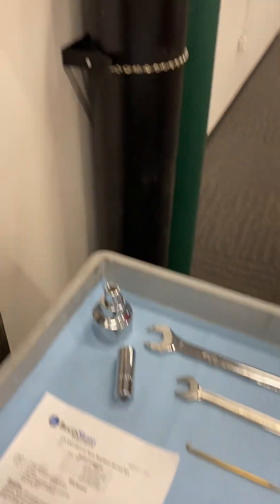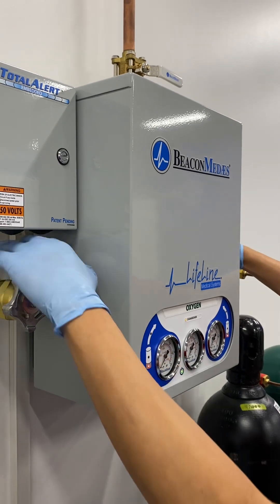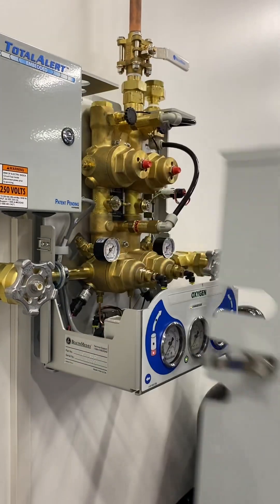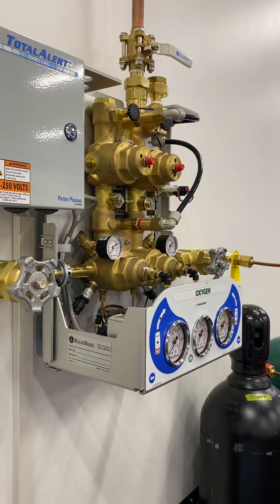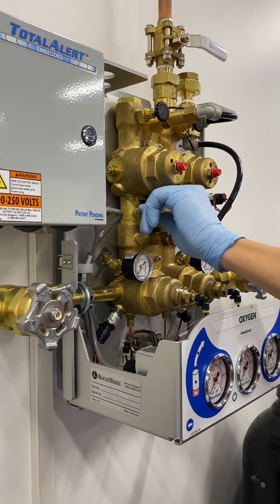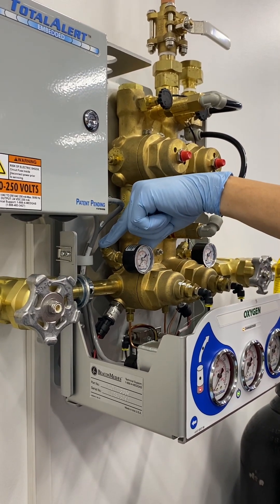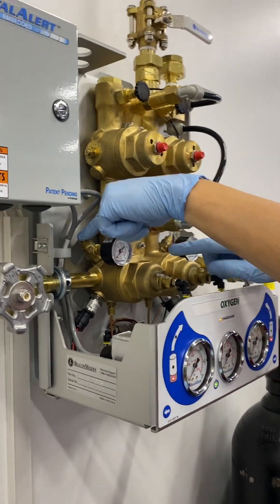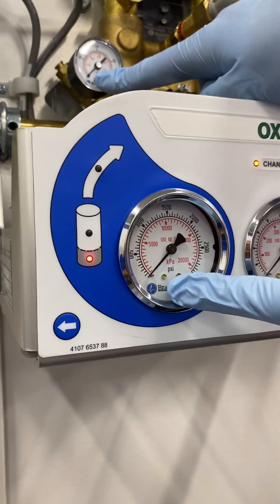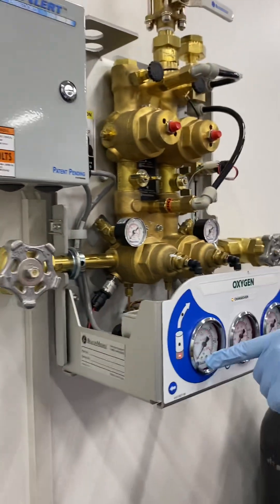We'll start by pulling the cover off — there are two clips, one on either side. We'll need to isolate the bank. Today we're going to work on the left bank, so we've isolated the valve there. We've closed our master valve and pressed our relief valve to make sure we've got no pressure. No pressure on the bank regulator gauge here, no pressure on the gauge there, so we're sure that we're at zero.